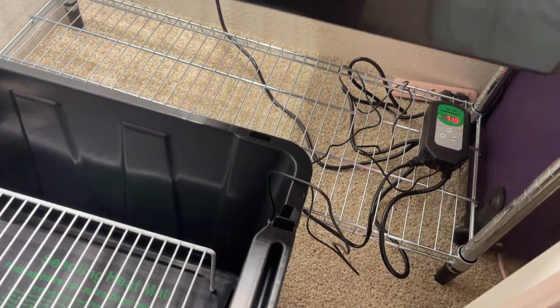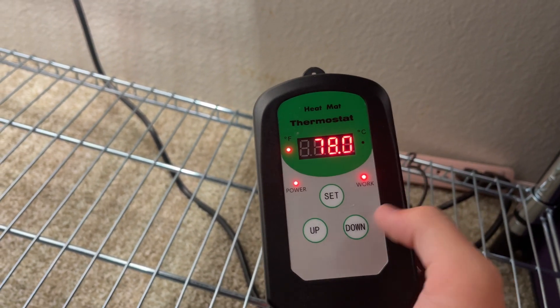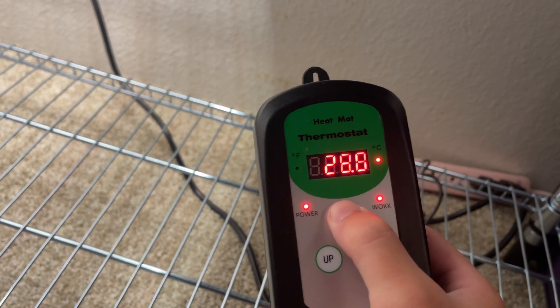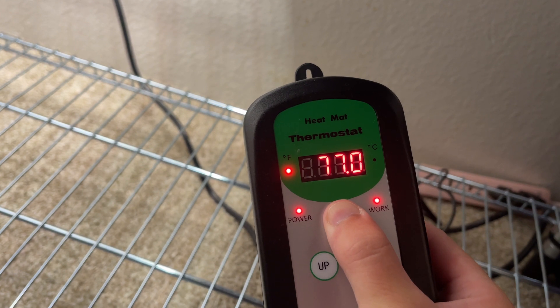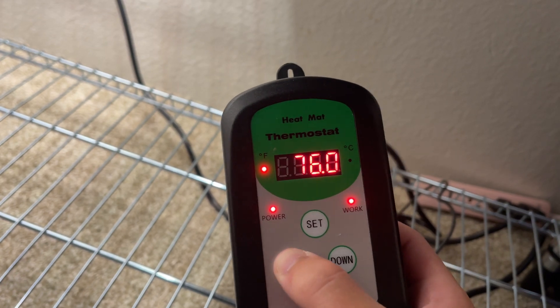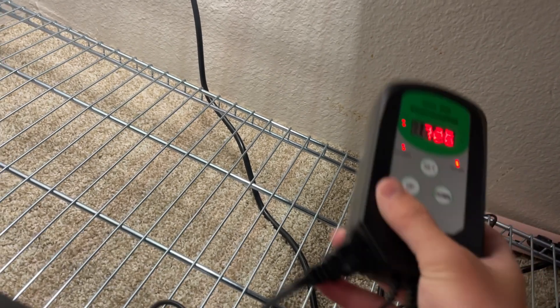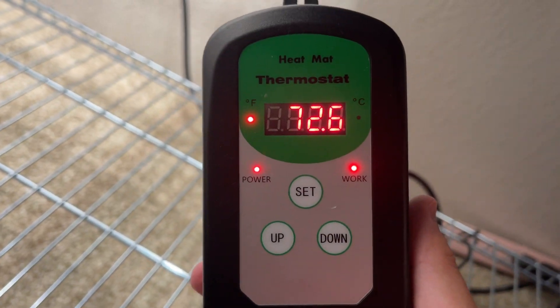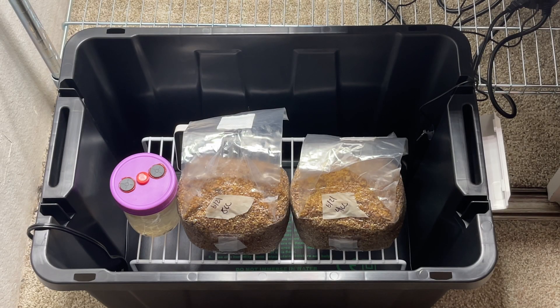When I first bought this thermostat and the seed heating mat I was confused about how to set the temperature correctly, but it really is super simple. You can change it to Fahrenheit or Celsius, and to set the temperature you just hold the set button down for three seconds. Once it starts blinking you can go up or down in temperature. I like to keep mine around 78-80 degrees. You know it's working because that little red work light will light up, meaning it's heating up the box. Once it reaches 78-80 degrees it'll kick off, then kick back on when it drops a degree or two — keeping the temperature consistent.